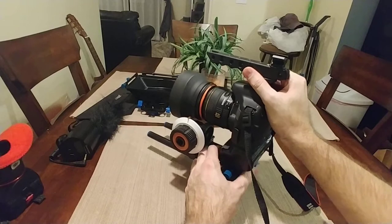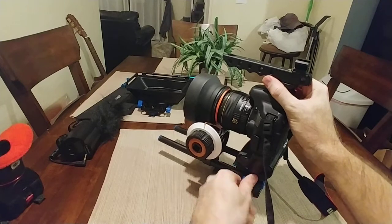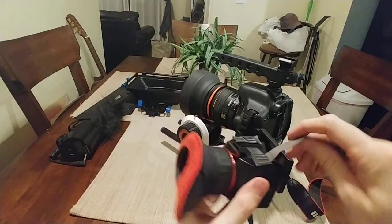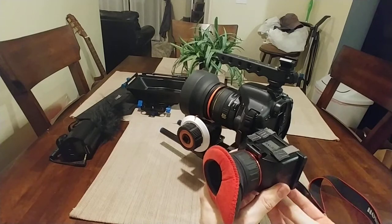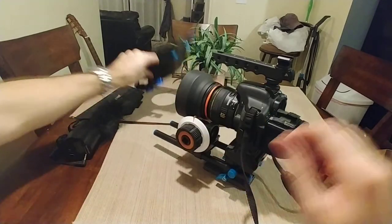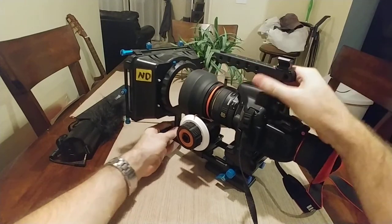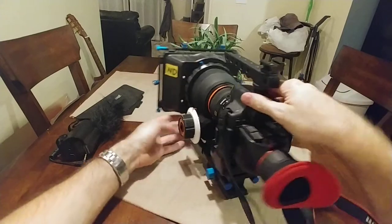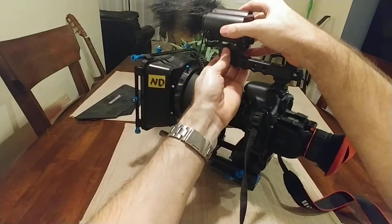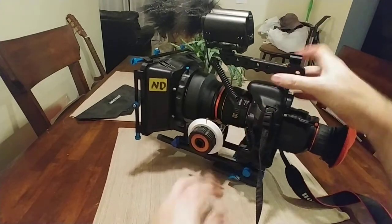All right, here we go. I line up the follow focus with the ring, which works really well. Screw it into the base and put the back on. Just simple Velcro. And matte box. Screw those on. Microphone on the side. And there you have it.